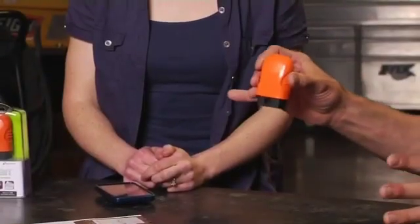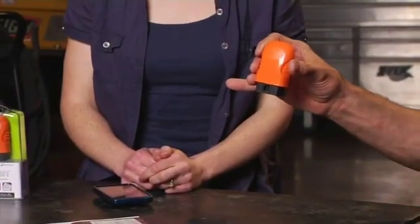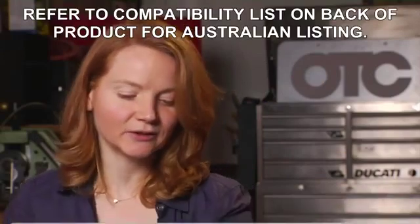You clicked on the video — you're obviously interested in the wave of the future. I'm here with Jennifer Grabowski from Actron OTC, I'm Brian Fuller. This is a very easy tool: you plug it into your car and it gives you all your codes and basically sends them right into your smartphone. It's basically vehicle diagnostics with your smartphone.